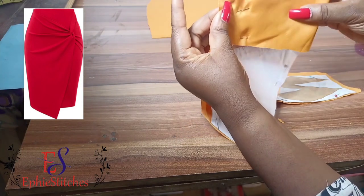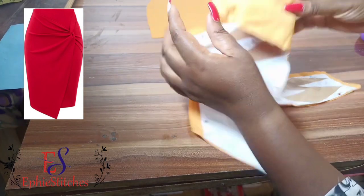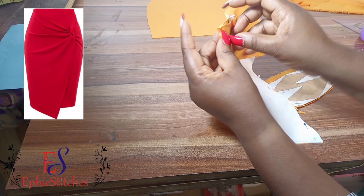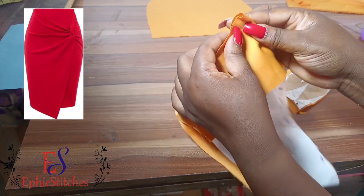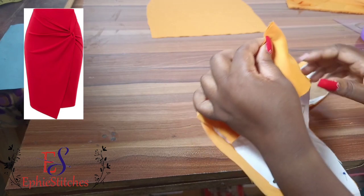Now I'm going to take this to the sewing machine and sew this upper part — the part that is not part of the side seam. I'm going to sew it towards the end but will not get to the end; I'll sew and leave about half an inch on that folded place.